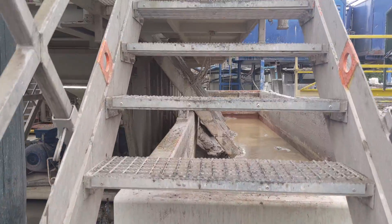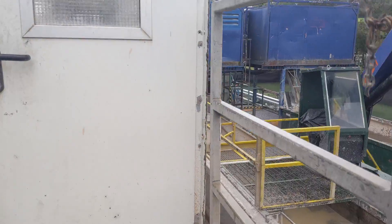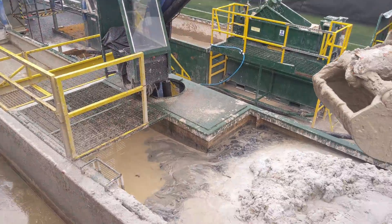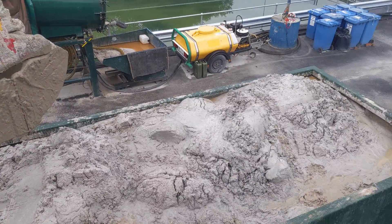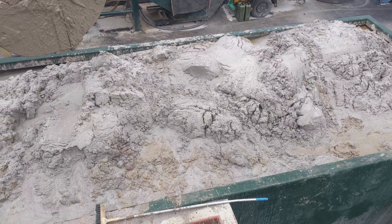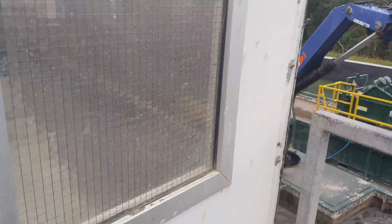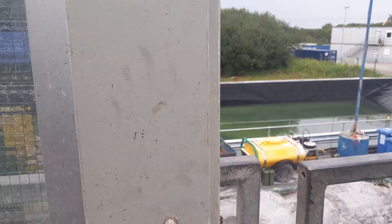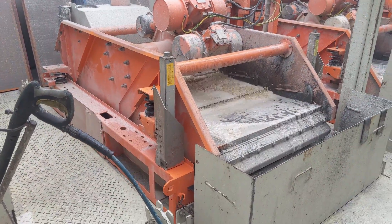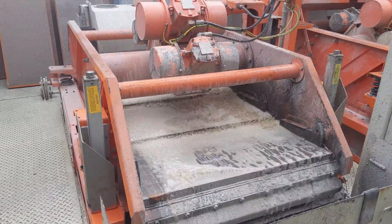We're heading up now to look at the cuttings handling equipment. On the right-hand side here, this is where all of the cuttings come out and get separated — that is what's come out of the hole. The small sample shown earlier on the live stream was basically a tiny fragment of what you can see here. This is the primary piece of equipment we use to separate the fluid from the cuttings — these are called shakers, and essentially it's a big screen.